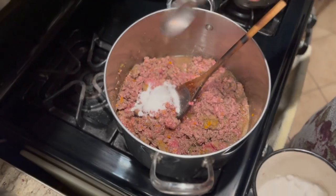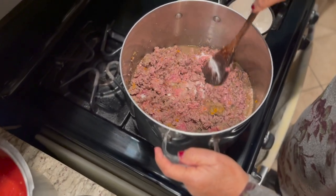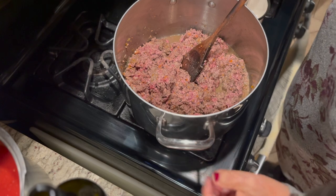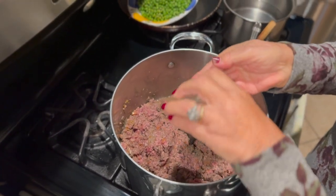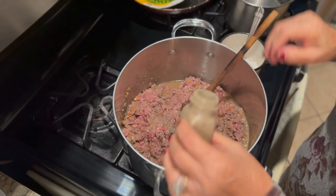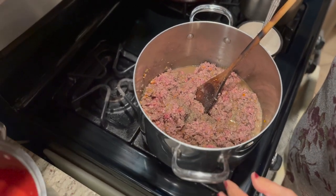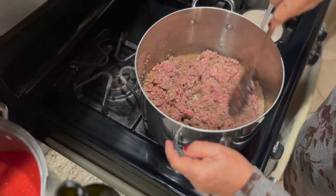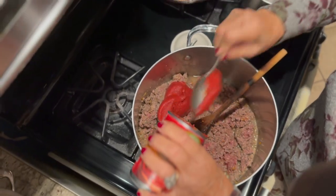One tablespoon of salt. A little black pepper — that was about a teaspoon of black pepper. Then adding the tomato paste.